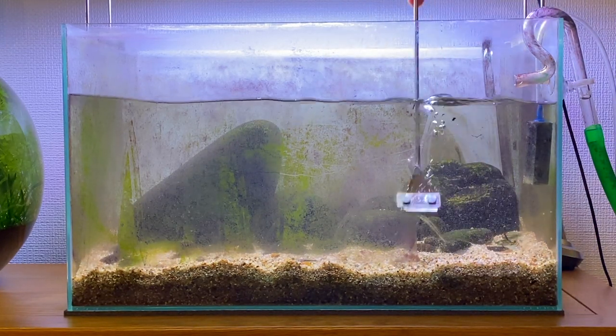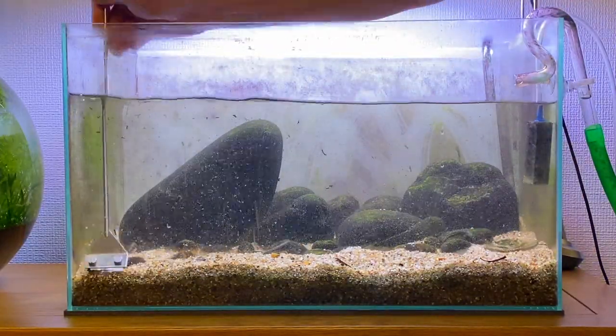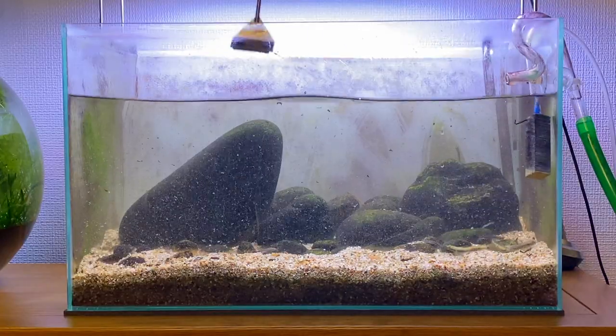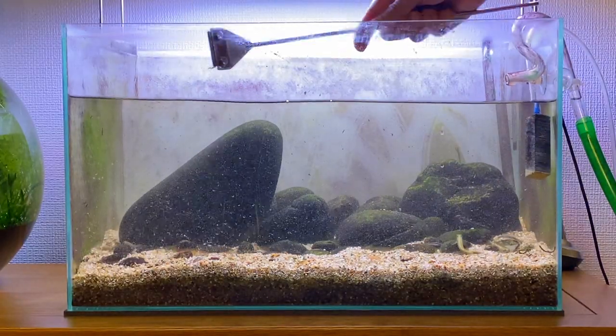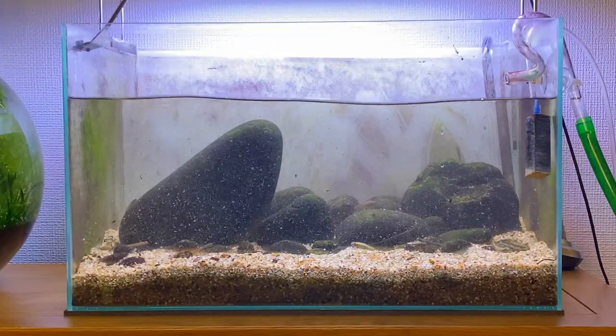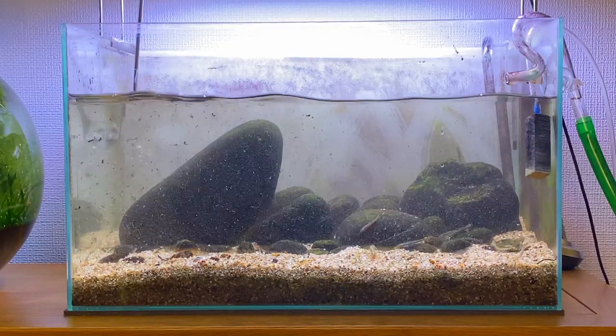Now we're going to be moving on to clean the glass. You can see there's a ton of algae growth on the glass of the aquarium. During the summer the sunlight is directly hitting the glass, so for most of the day the aquarium is bathed in sunlight — which is the perfect growing condition for algae. But in this aquarium I'm not too bothered about the algae growth, since I'm keeping Stiphodon gobies and they eat the algae, which is a good source of food for them.